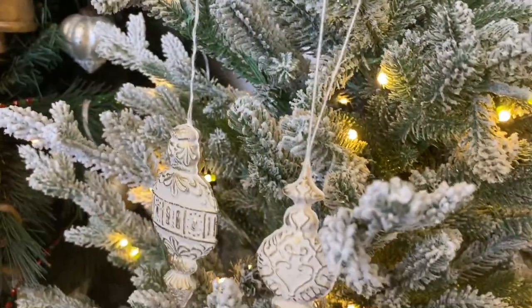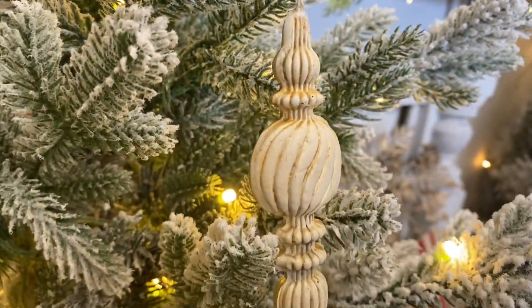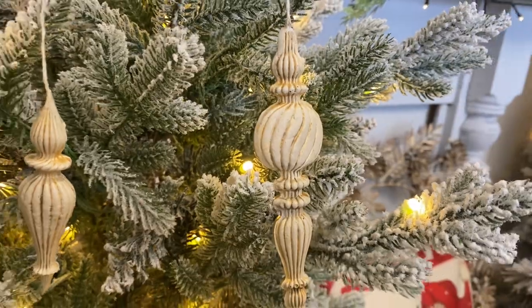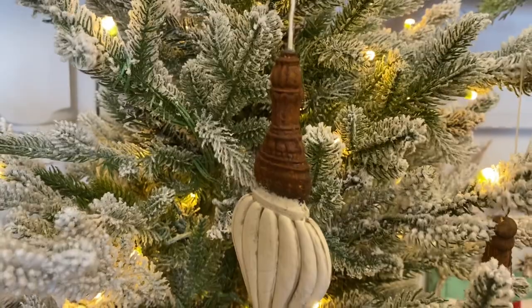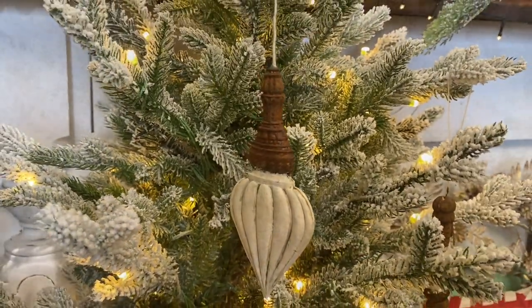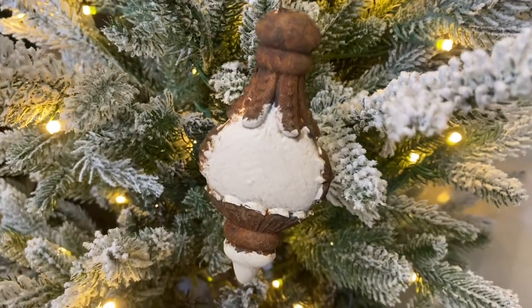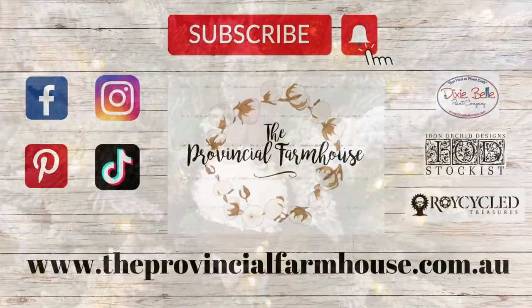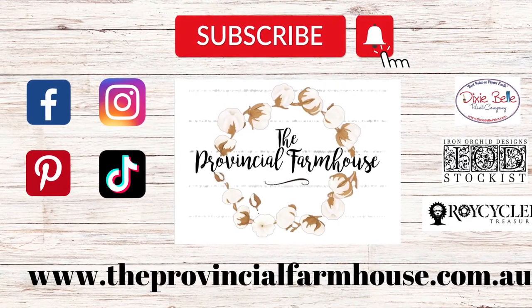I really hope that you liked today's video and that it inspired you to try the IOD Baubles Mould. Let me know what you think of today's projects in the comments — do you have a favourite? Please hit that like button if you liked today's video and the subscribe button if you'd like to see more DIYs. You can find the products used on today's video on our website, theprovincialfarmhouse.com.au. Thanks for watching.